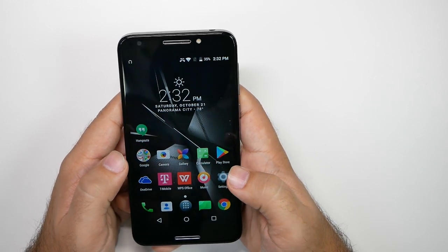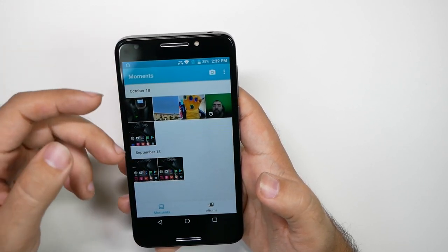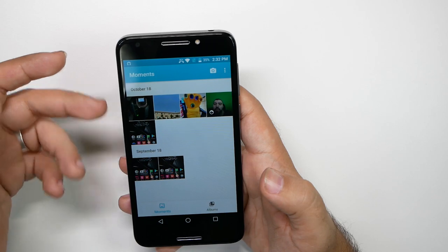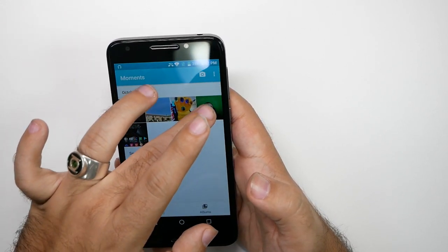In terms of the video quality itself, again, it can't even play some videos, which is kind of interesting. I tried to put our standard video format on here, and it's not that good at all. Not worth showing, really.